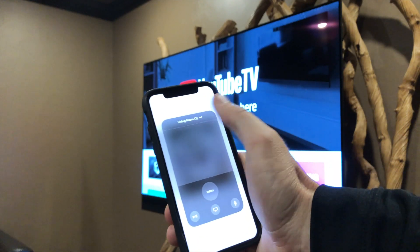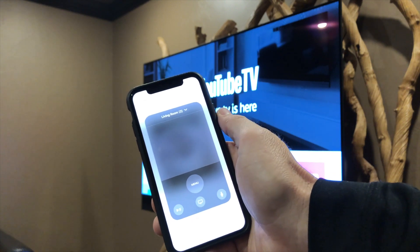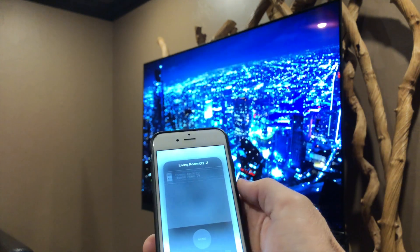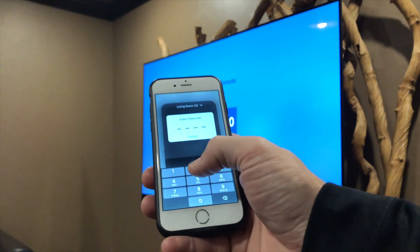Tap the Apple TV name at the top of the control area and select the Apple TV you want to control. The first time you connect to an Apple TV with a device, you may need to put in a four-digit code that appears on the screen.